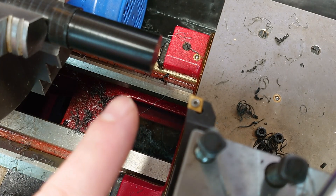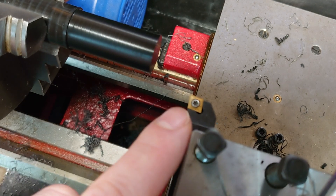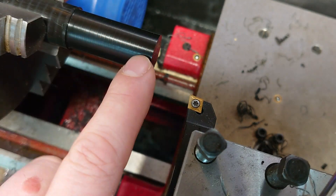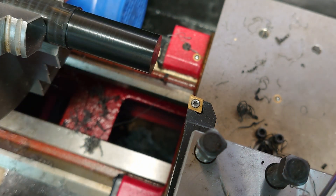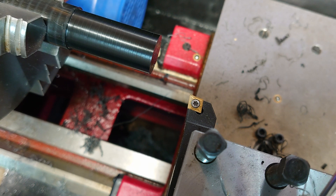I'm now going to do a finish pass, so this is a different program which doesn't have the pecking in. The surface finish isn't bad but you can see the lines in it, so let's see how well it turns out when we do this.